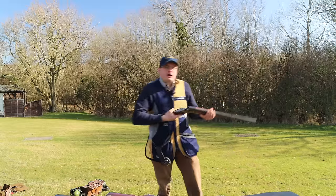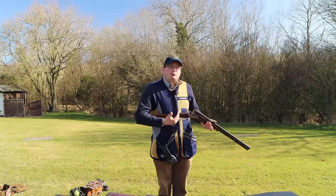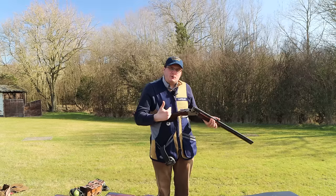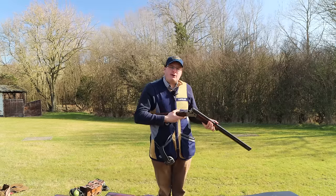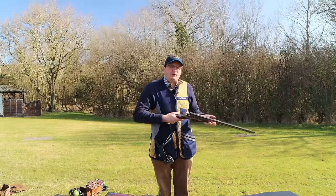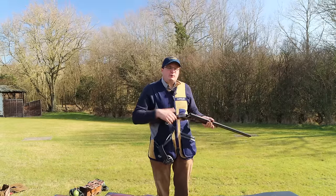I'd like to see if anyone has bought a new gun and really finds it stiff — please comment below. We will do our utmost to help you and point you in the right direction of what to do. That is what happens when you buy a new gun.